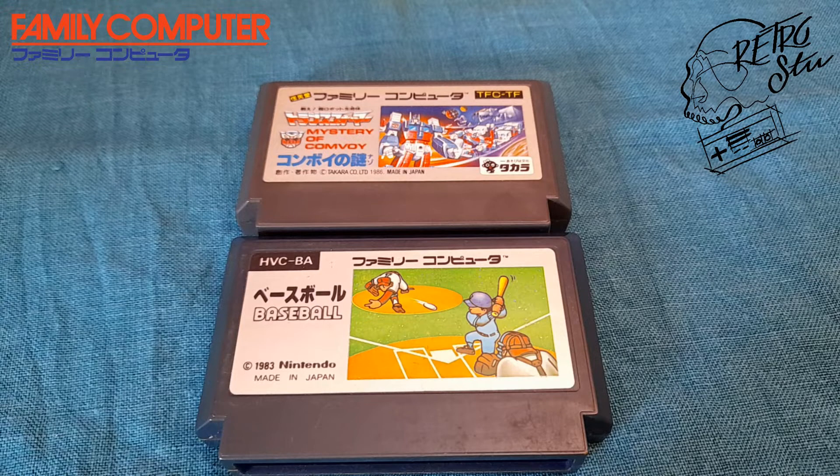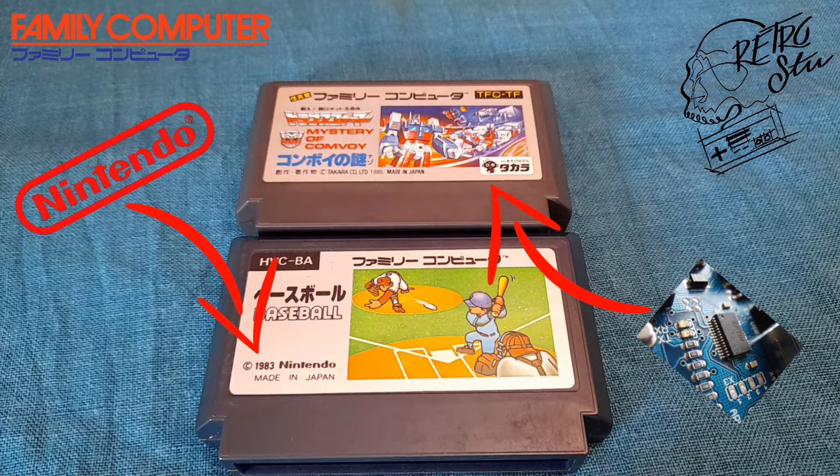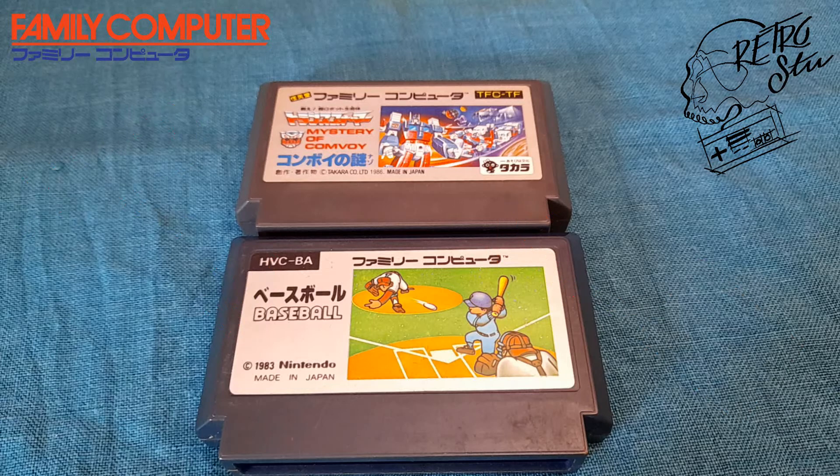Just to get my point through, the first thing I'm going to show you are two NES — in this case Famiclone — the Japanese NES Karts, so you guys know what I'm talking about. These are the original ones, Nintendo licensed. You can see the company that built these games, and of course they are full-board, they have high quality, and they're built to last. This is just to put out the idea of what an original Famiclone is before I talk about TV games and Famiclones.